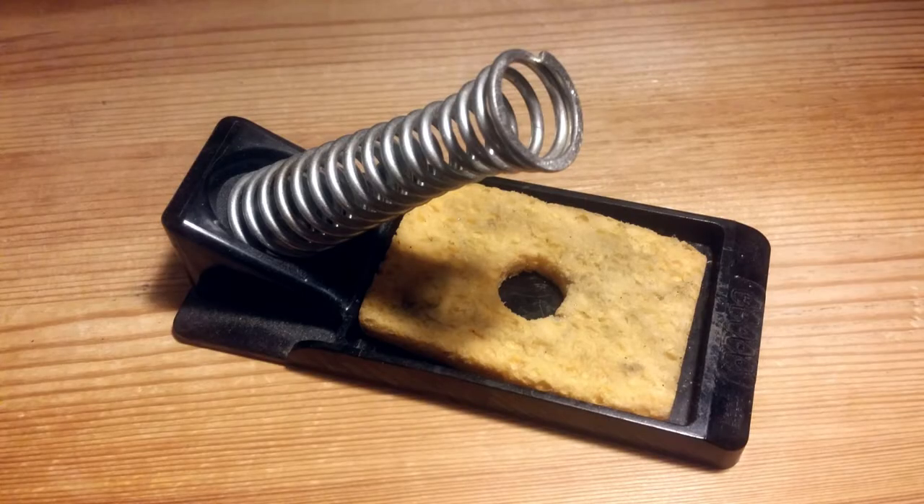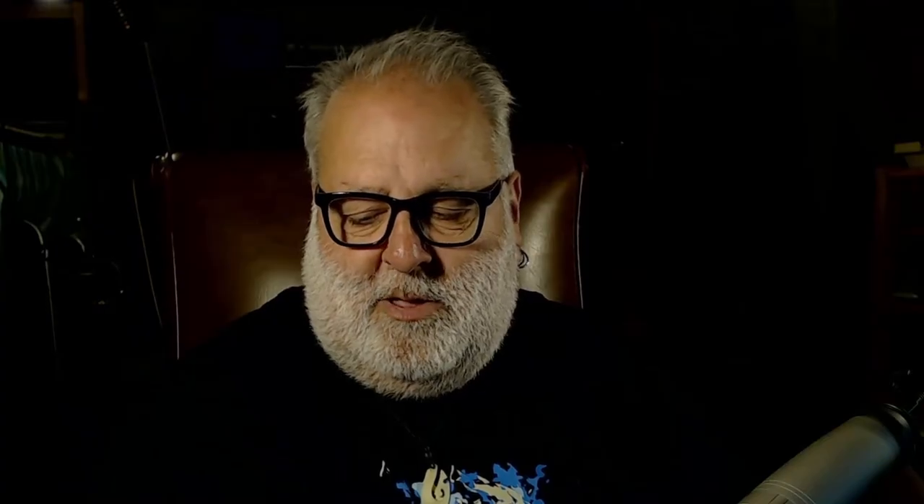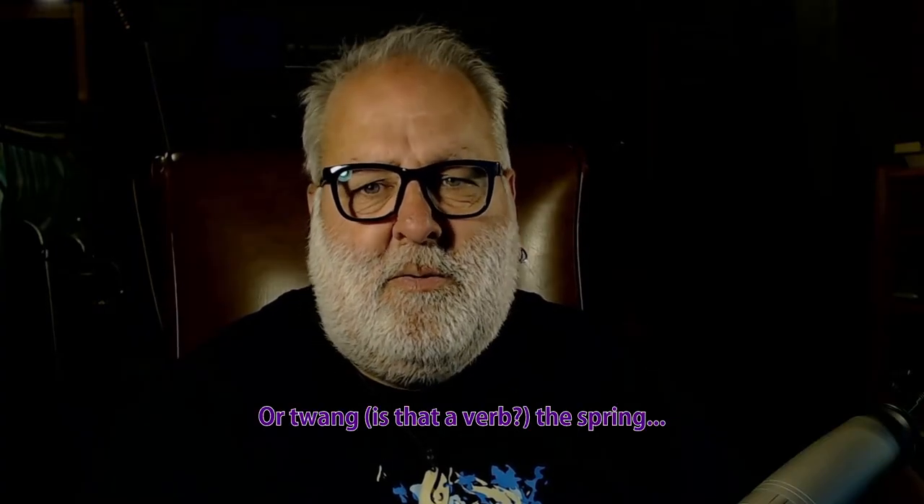Obviously part of the how was just to record the clock — that's fairly straightforward. And then there were some manipulations, and one of the things I did is to use this, which is just a soldering iron stand. When you drop it on the bench you've got various noises, which I recorded, and I obviously edited those.